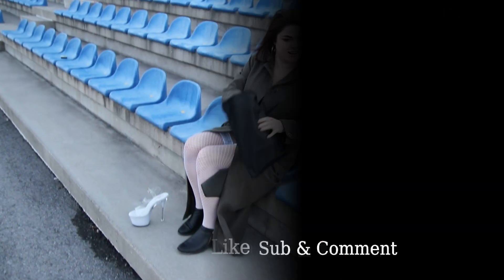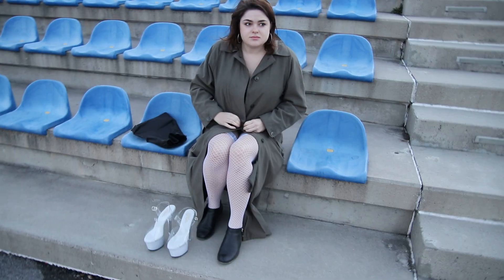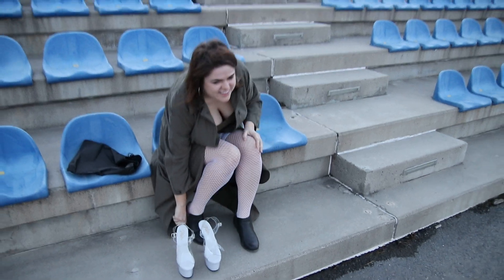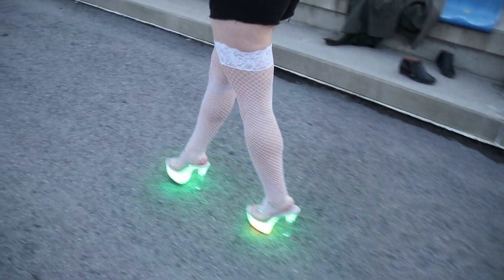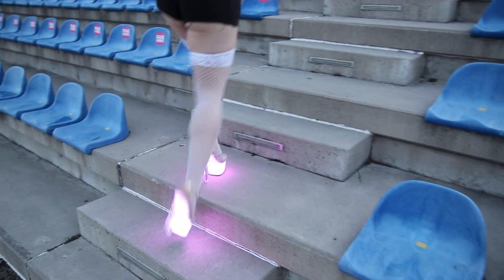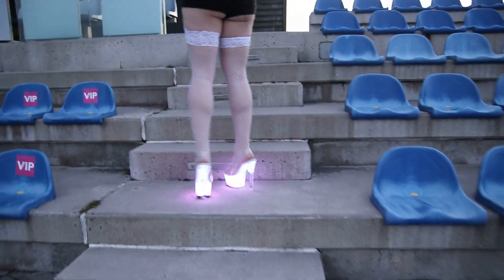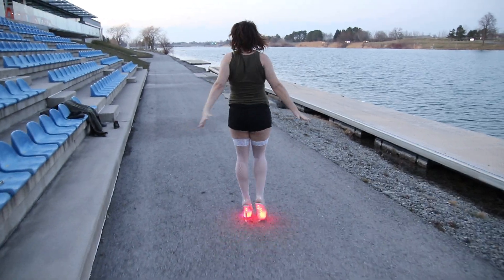Oh, I got goosebumps. You're Canadian — you're supposed to be okay with this cold. I'm sorry, I'm sorry.